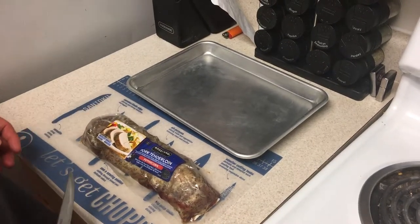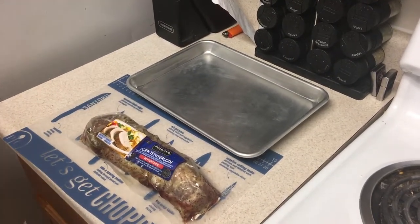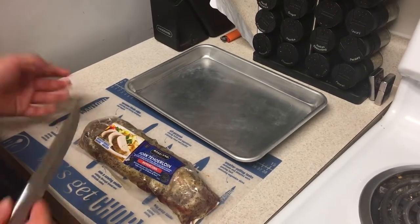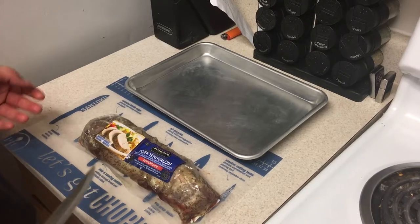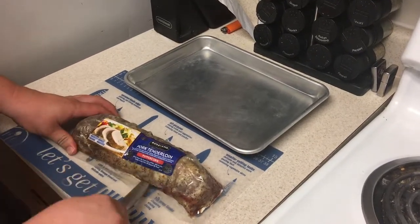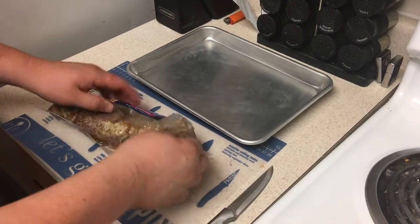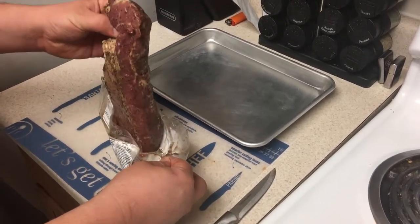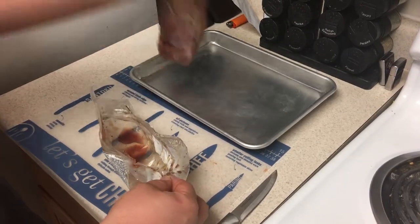Welcome to the channel. Today we're going to be making pork tenderloin with Brussels sprouts and sautéed onions and bacon. If you want to see how to cook the pork tenderloin, just watch my previous video — I'm not going to show it again, same process. This pork tenderloin just has cracked black pepper on it, that's it.